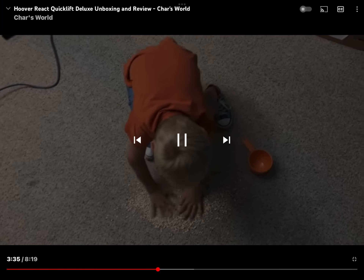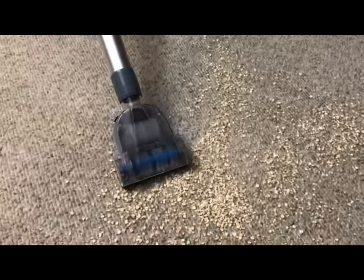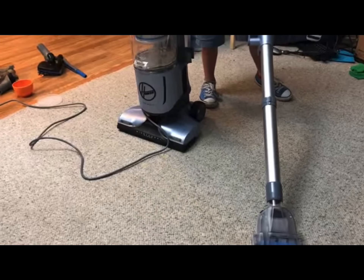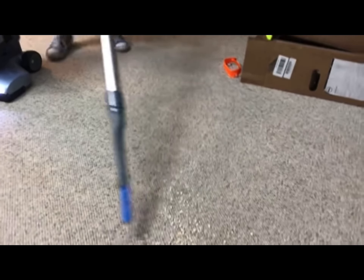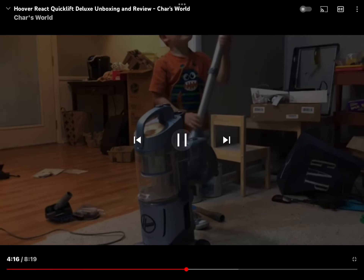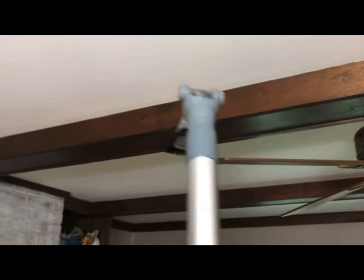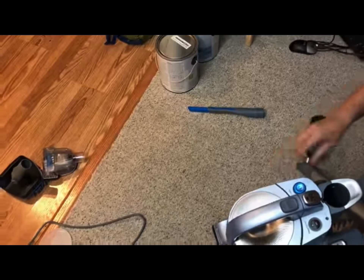So we're gonna start with the hose, right? That's what we do. How'd that do? Pretty good. So this is the crevice tool, and it has a little extension on there so you can get down into hard to reach areas. Seems like it does a pretty good job. That works really good, huh? Alright, you can turn it off.